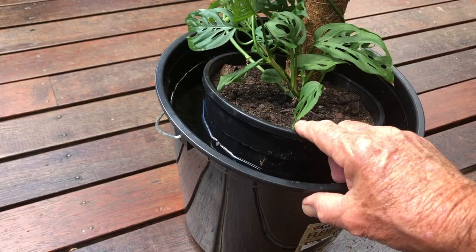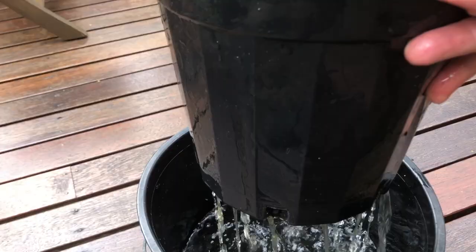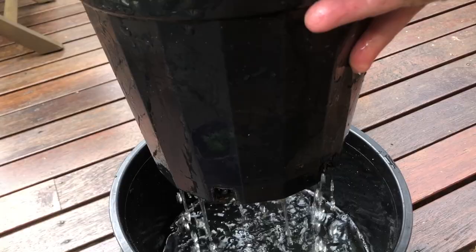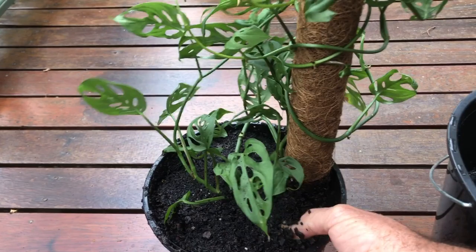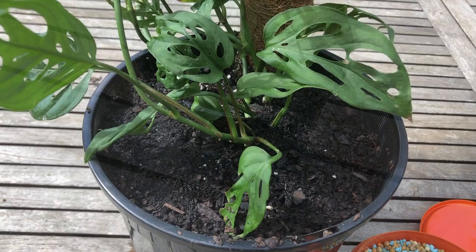The other method is to water from above — lift the nursery pot out of the decorative container, put it on the sink, and water it with a watering can until the water starts to run freely out of the drainage holes. Let it drain, then put it back in the decorative container. Remember, don't over water because that will cause problems, and certainly don't let any water sit in the bottom of that container or in the saucer below it.